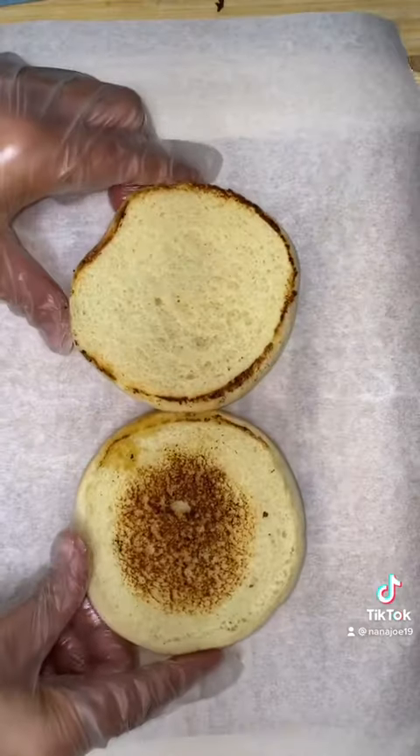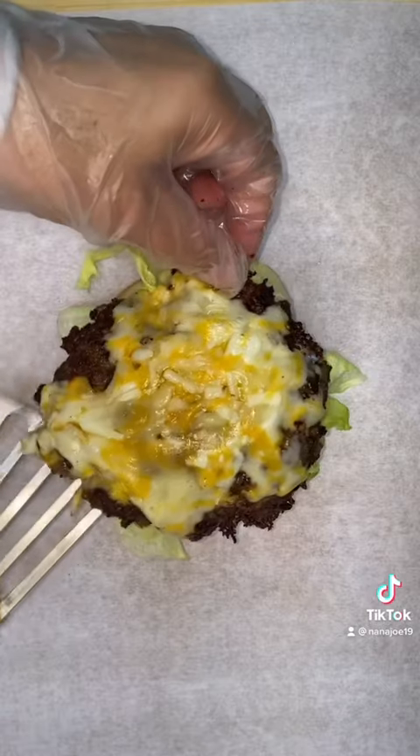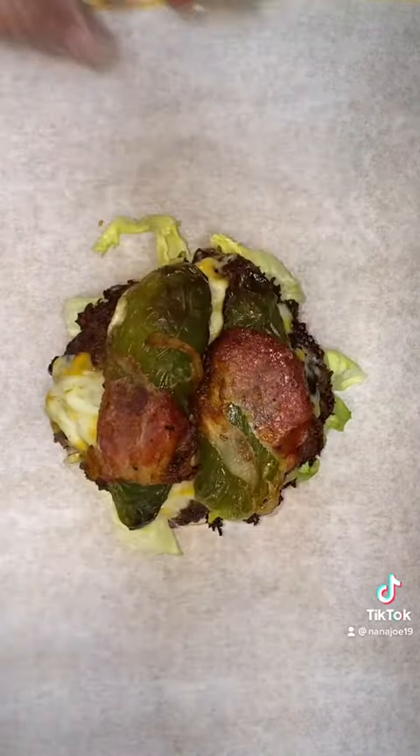Now we can finally assemble our burger. I'm gonna butter up my buns, make sure they're nice and crispy. Then I add some pickles, some lettuce, some purple onion, and of course our patty, two jalapeño poppers, and two slices of bacon.